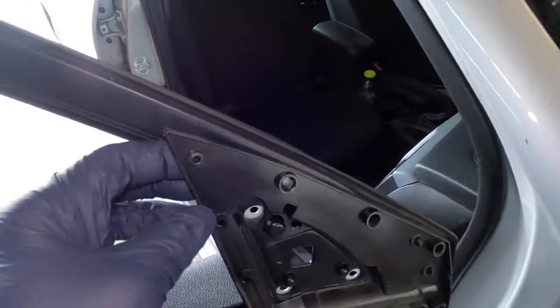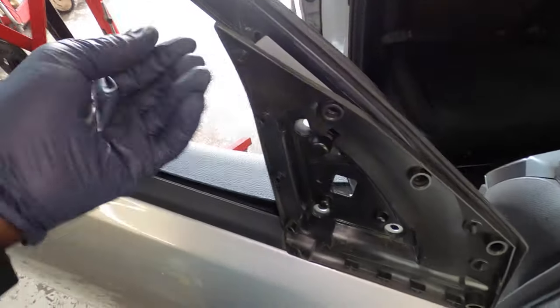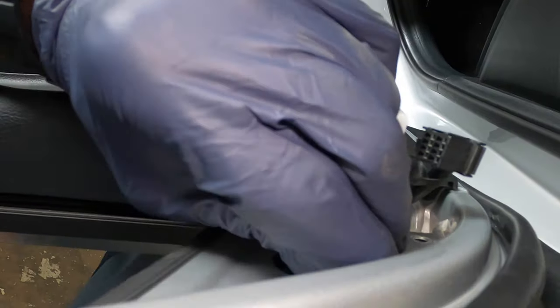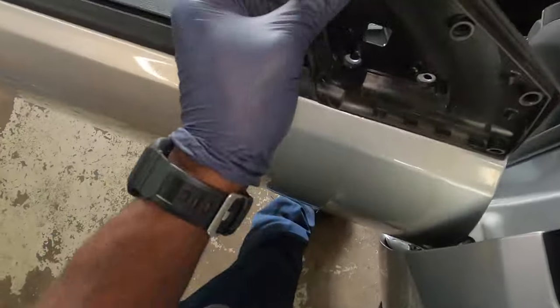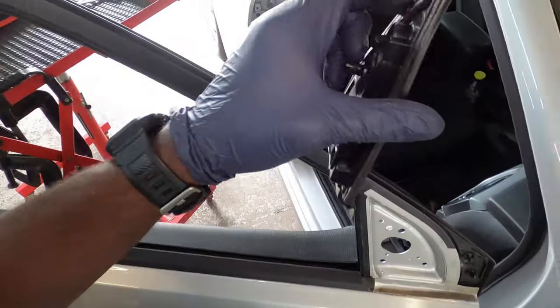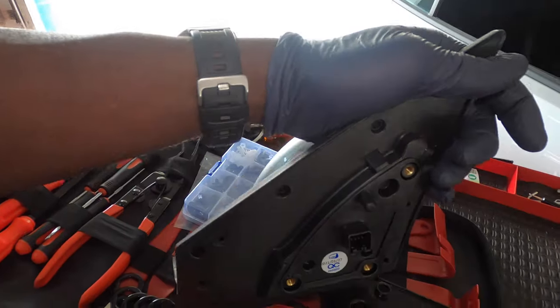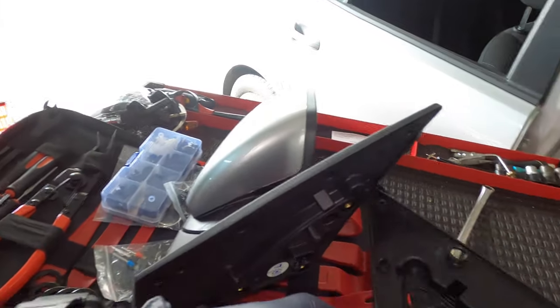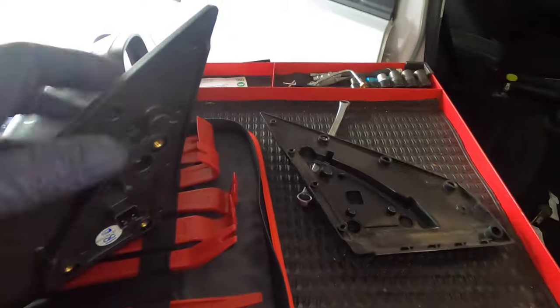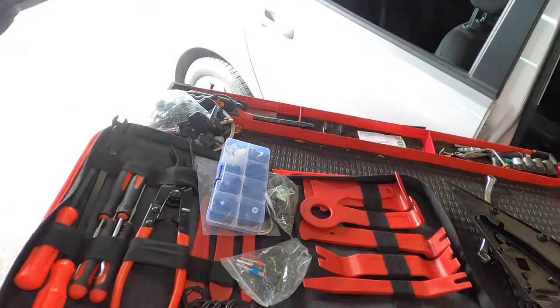Once you take off the mirror, this gasket piece will probably just stay there. You can reuse it if you want — just squeeze it in and pull it out. Most of the time your new mirror will come with this piece already on it, so if it does you can just take that off. If not, you can reuse the old one, then go ahead and take this off.